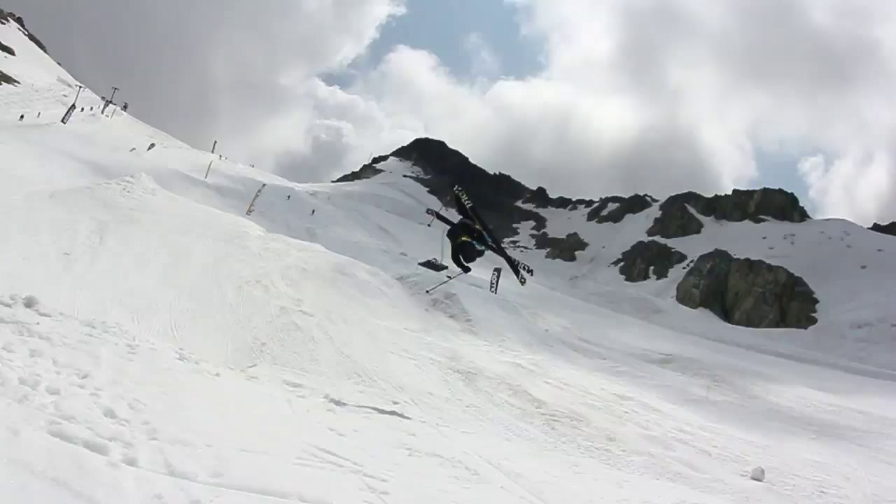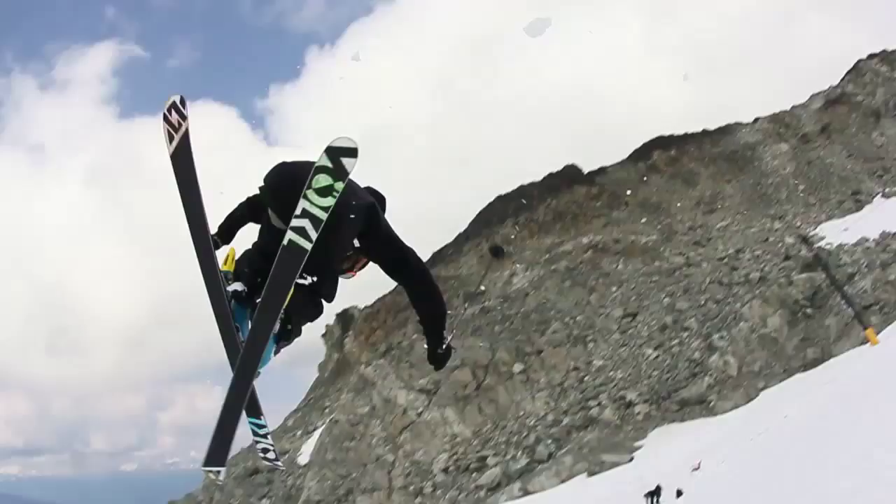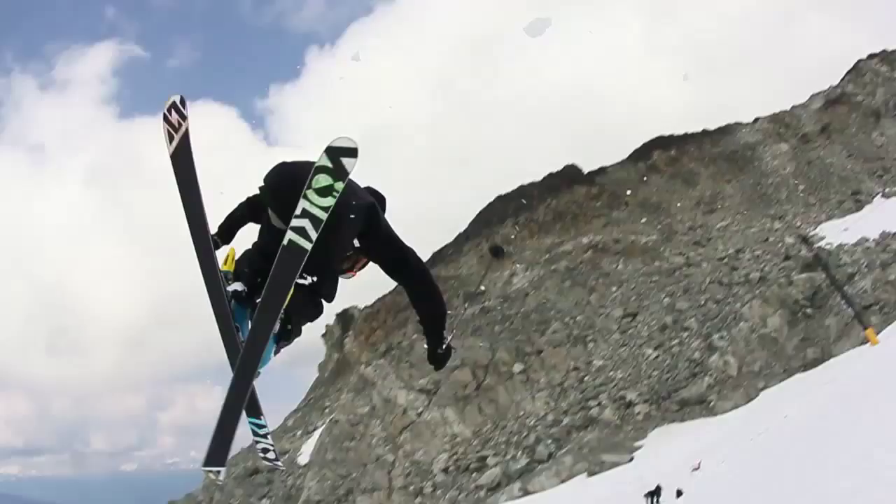I use a real wide stance and try to jump forward, bringing my feet up to my body — and that's pretty much it: set it, pop it, grab it, hopefully land it. That's cork 3. It's Matt Margetts.